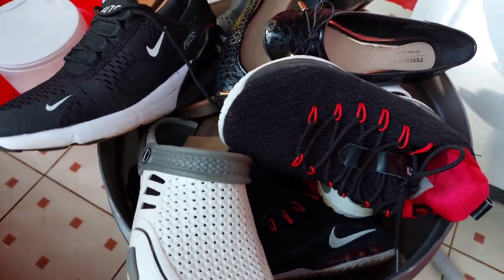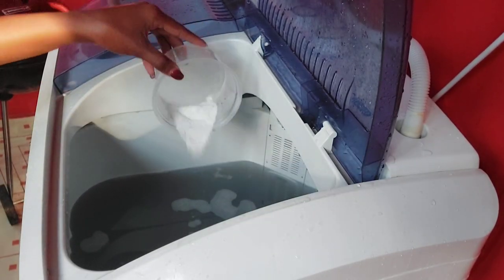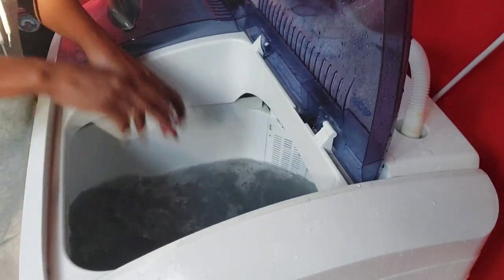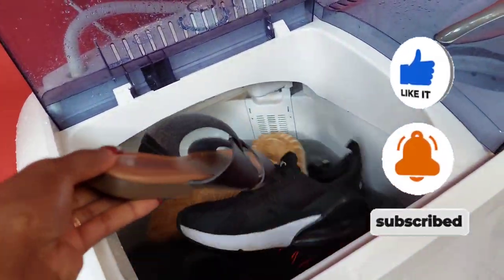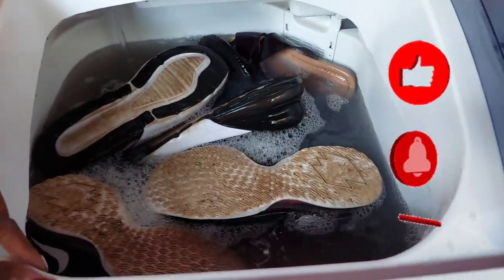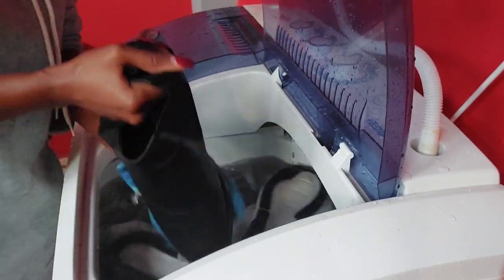Now for shoes — here's a full bucket of dirty shoes. Another common question is: can the machine clean shoes? Here's the answer. I'm using the same water I used for the socks to avoid waste, just adding a little more washing powder. Dip the shoes in the soapy water — yes, they're dirty, but trust the process. Some shoes float, so keep pressing them down to ensure they get washed.